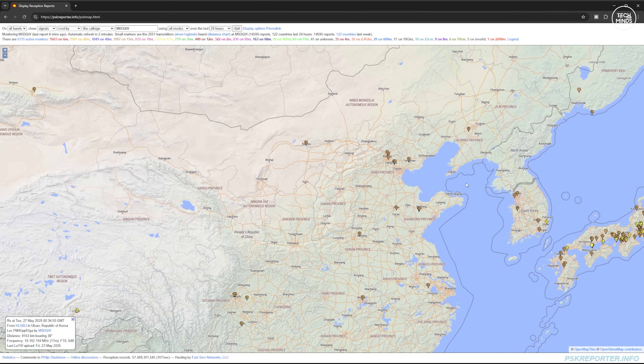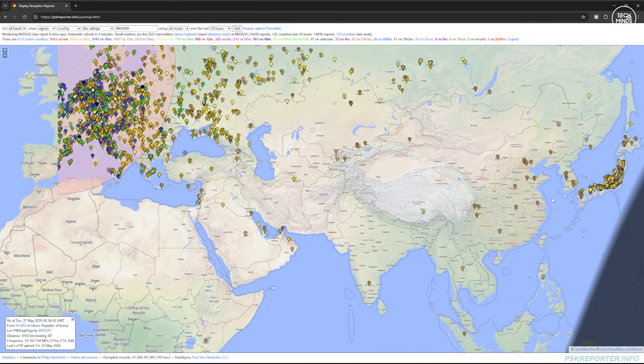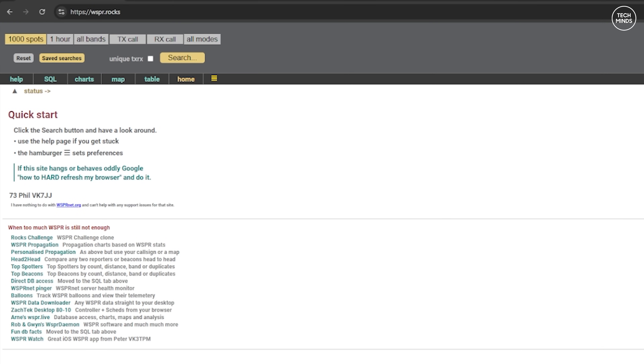My station was receiving FT8 transmissions from pretty much all four corners of the world. Each band is represented by a different color pin, but you can drill down to just a single band using the filter options on the top left of the web page.